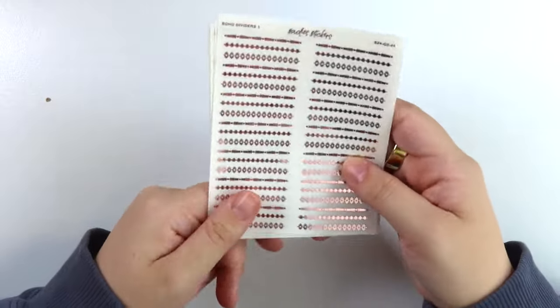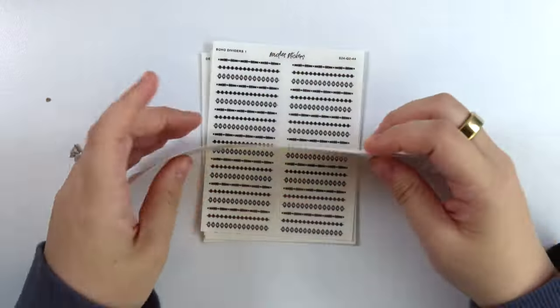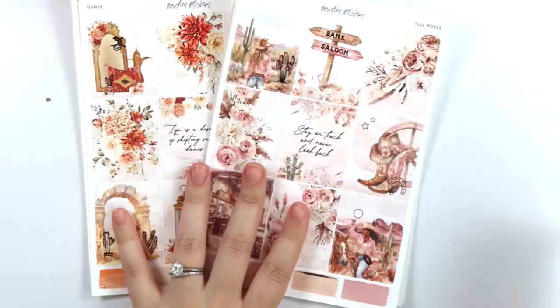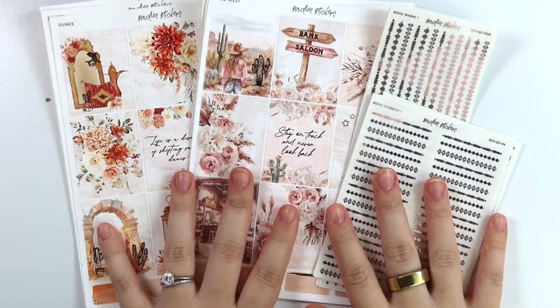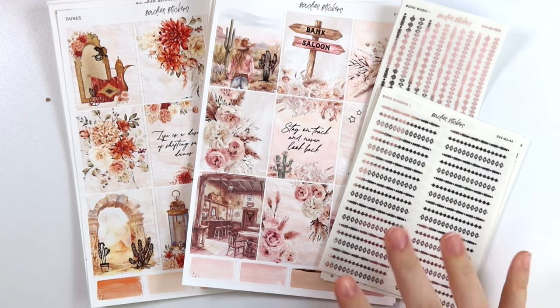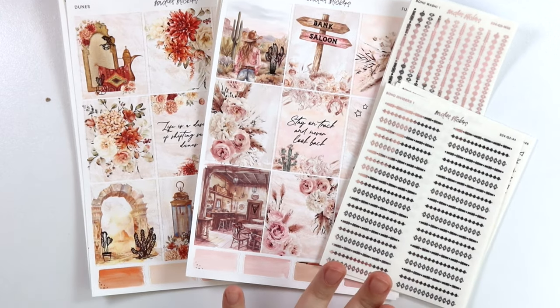And then we are back to the beginning. So that is everything that I have for you guys this week. I hope that you enjoy this week's new releases — I know that I really love them. Let me know what you think about them down below. Just keeping it simple this week with just these two kits and the foil release, but I hope that you still enjoy it. Have a great rest of your week, and I will talk to you guys later. Bye!